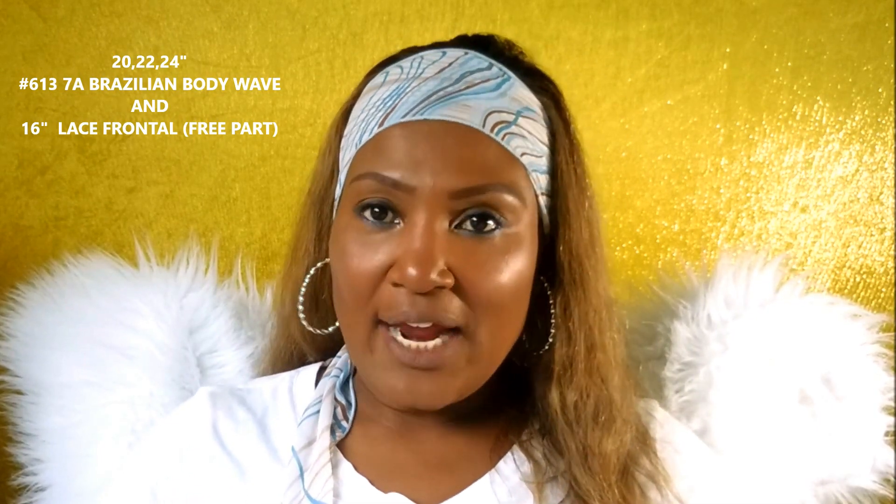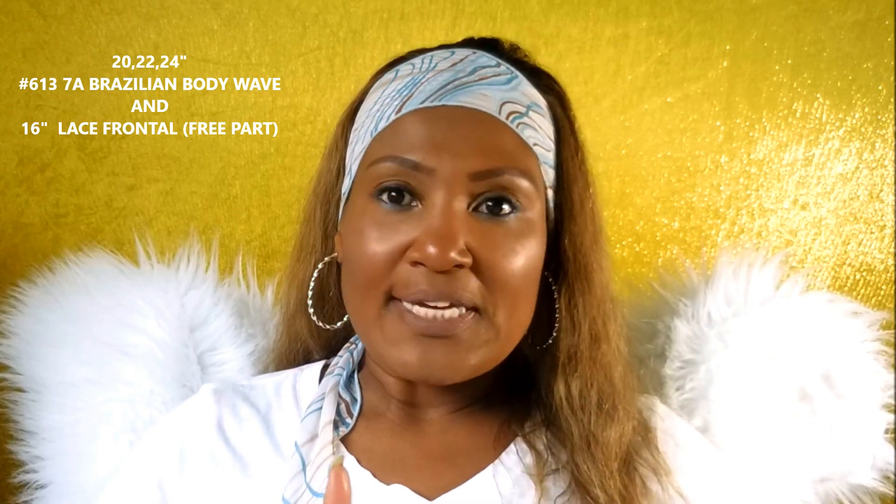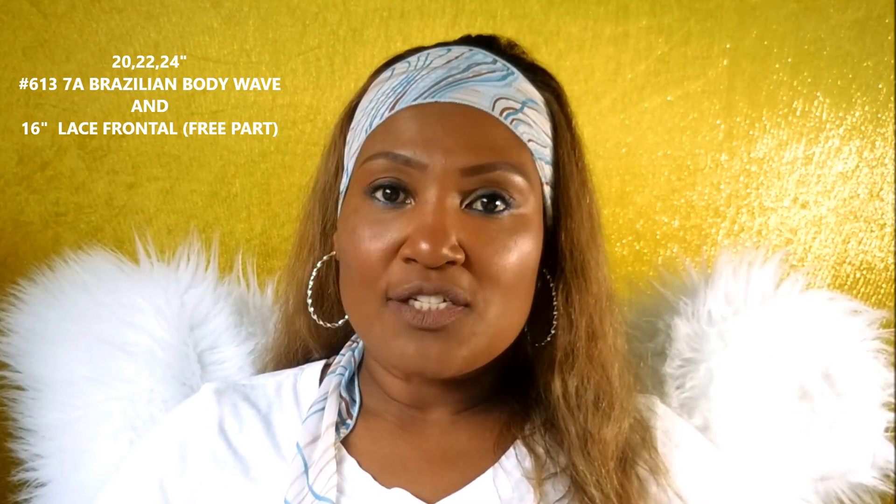This is a new vendor for me — the first time I've ever purchased from them. The name of the company, once again, is Face Beauty Hair. I purchased three bundles of the blonde Brazilian hair in the lengths 20, 22, and 24, plus a 16-inch lace frontal. I ordered this on Monday and received it today, which is Wednesday. The DHL shipping was super fast and it was free, so kudos to them for that.